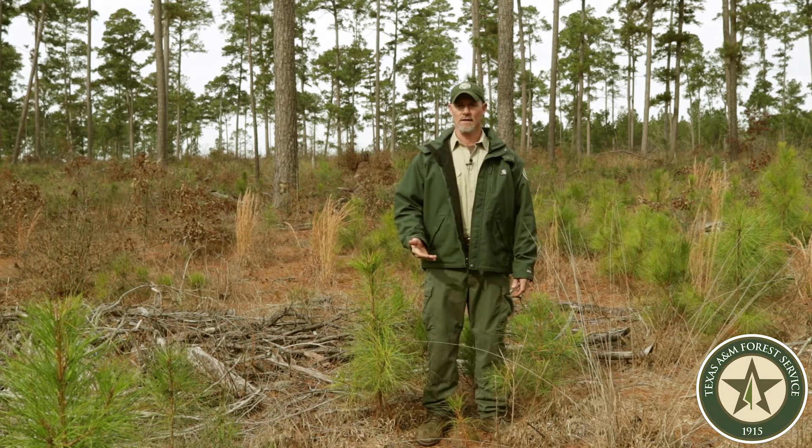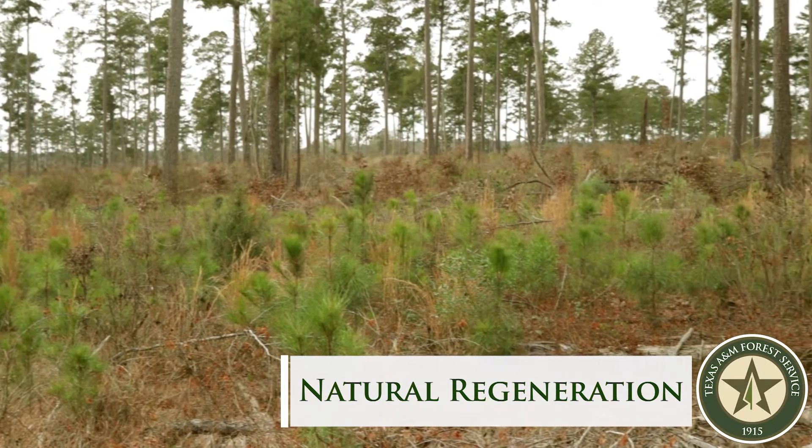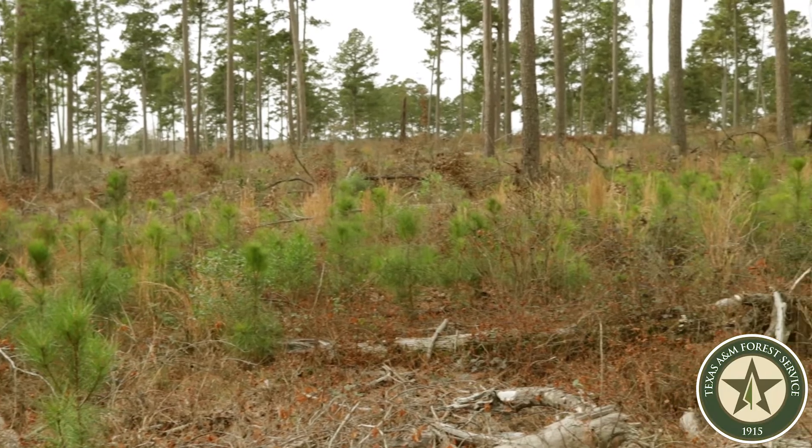Another option is through natural regeneration. This stand that you see before you was regenerated naturally. It's called the shelterwood harvest.